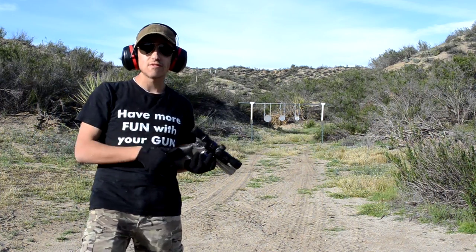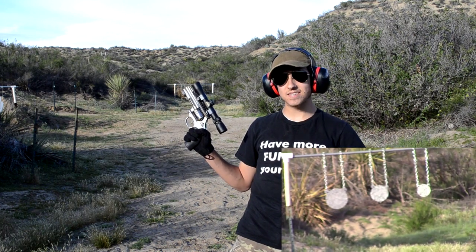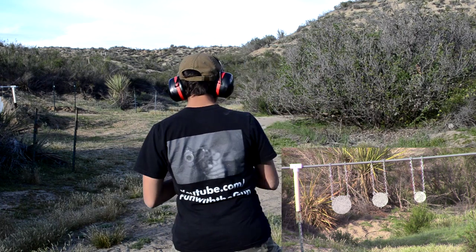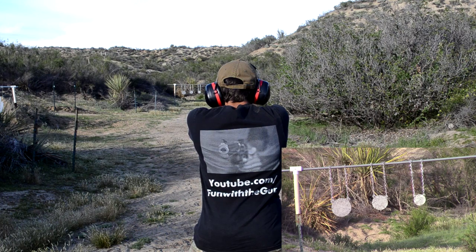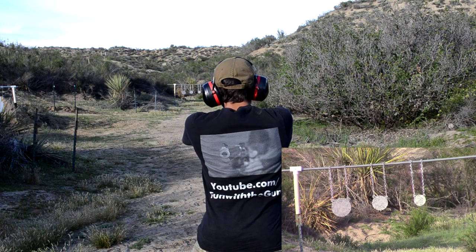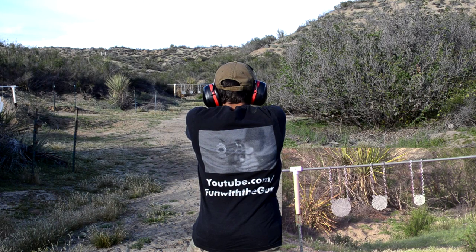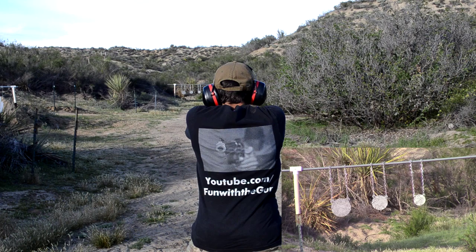We're backed up to 40 yards now, shooting at the same three steel plates. We're going to see what kind of accuracy we can get out of the scoped 686 from twice the distance. Let's see if we can shoot just as accurately.